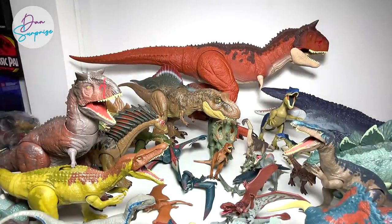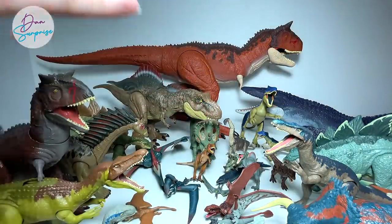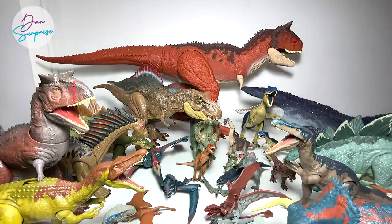Thanks for watching! I've basically shown you guys the latest Takara Tomy action figures. If you guys liked it, give it a thumbs up and let me know which is your most favorite hybrid — Indominus Rex, Indoraptor, or Scorpius Rex. Saturday's video is going to be epic as well with plenty of new figures to unbox. Make sure you subscribe to Dan Surprise Extra and Dan Surprise Animals for more content. I'll see you guys on Saturday!